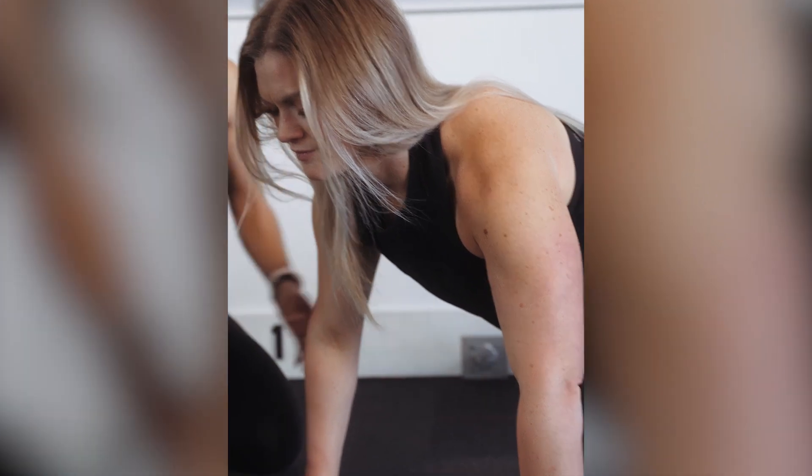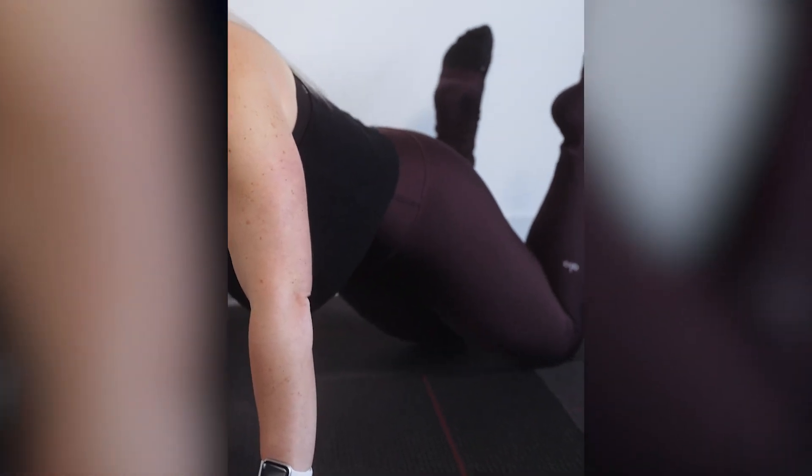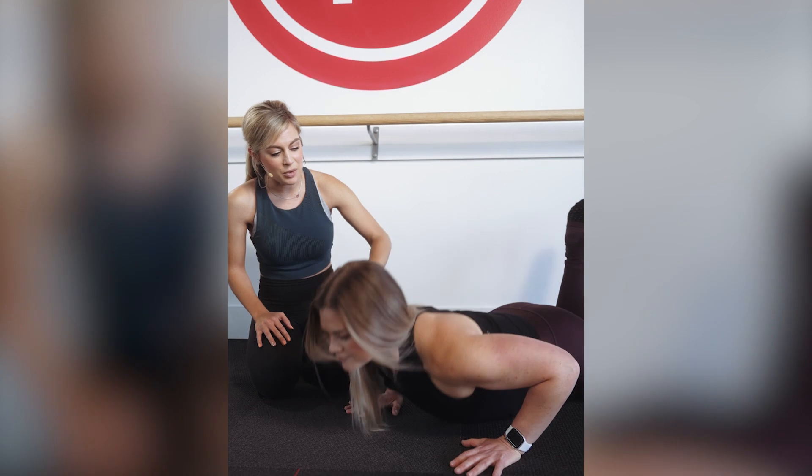If the toes is too much, you can drop to the knees. Draw your heels into your seat, really squeeze your seat, and then do the push-ups along with class.